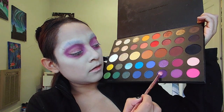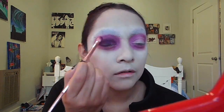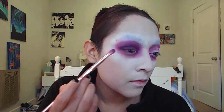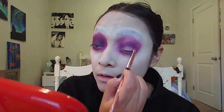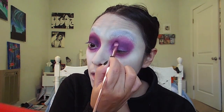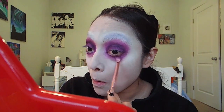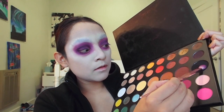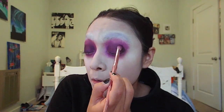Now, dipping into the darker purple, which is Escape, I'm going to put that all entirely under my eyelid and a little bit underneath my eye too. Then I'm going to dip a little bit into the color Spooky, the black shade, and put that on the outer corner of my eye, blend it into the dark purple, and also put it underneath my eye too.